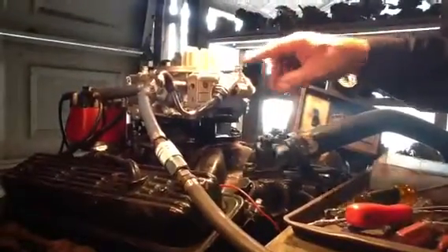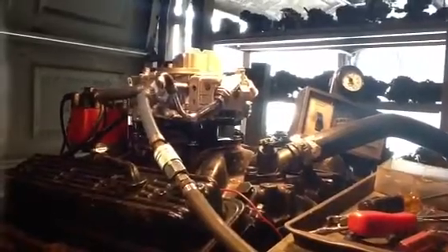We got a Holley 650 double pumper for all you show-offs that want to go around the donut joint and brake. Very important — you got 3 pounds fuel pressure, you got that big bad dude.